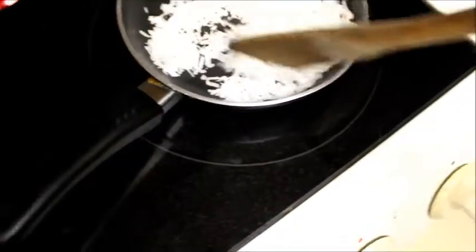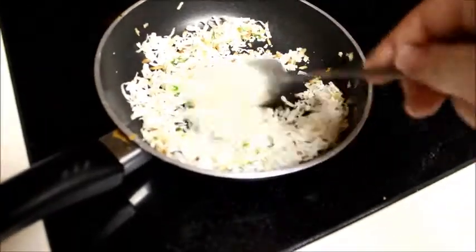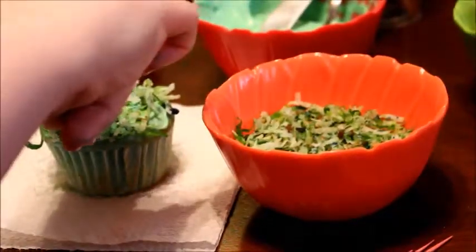I just took about half a cup of sweetened coconut flakes and put it in a dry saucepan on medium heat and just kind of spun it around the pan until it got kind of warm and toasty. You'll be able to smell it and see a little bit of the color. Then I added a bunch of food coloring — I think about 30 drops, both blue and green. And that just gives it this nice look of actual grass.